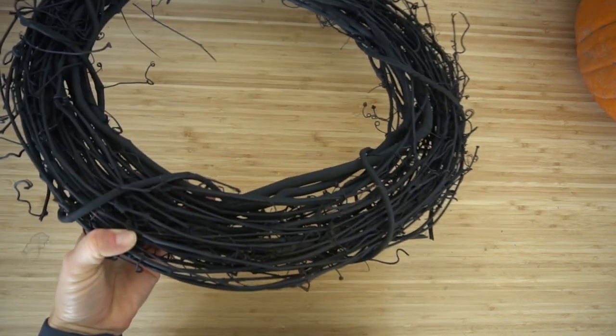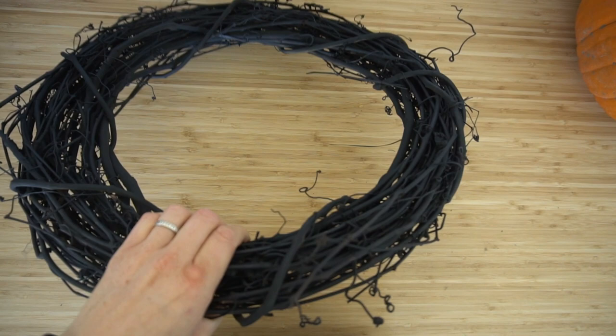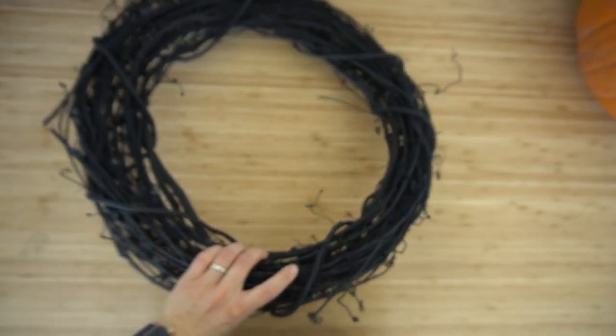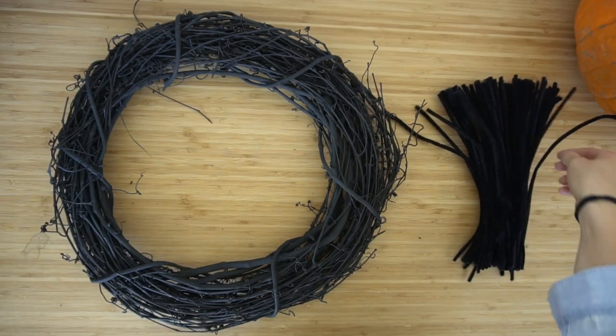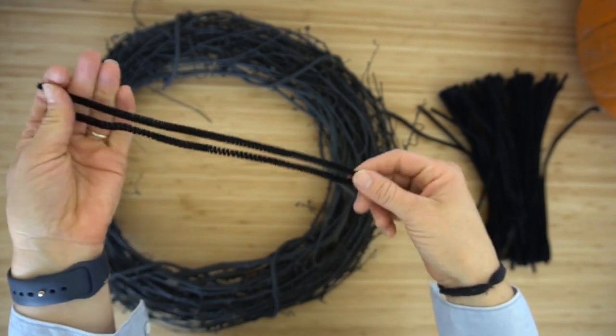When we put the spiderweb on, make sure you are working on the back of the wreath. The front of the wreath is going to be rounded and the back is going to be more flat — that's how you can tell. So make sure you put it with the top side down.